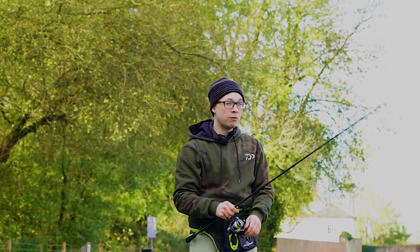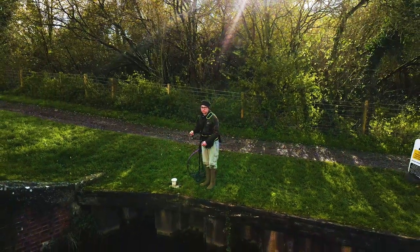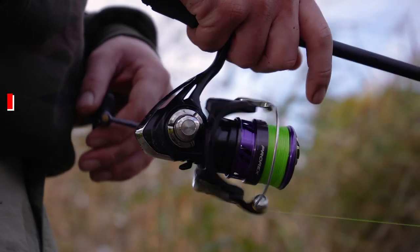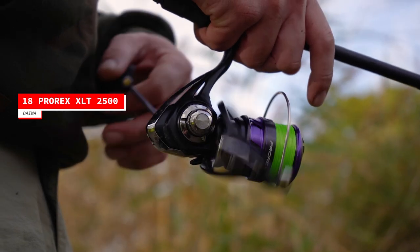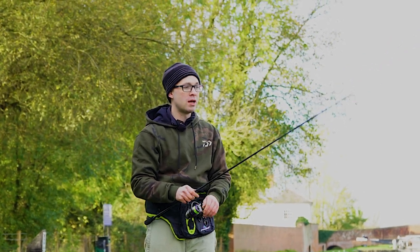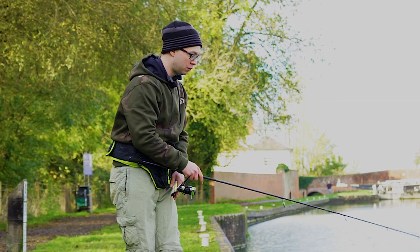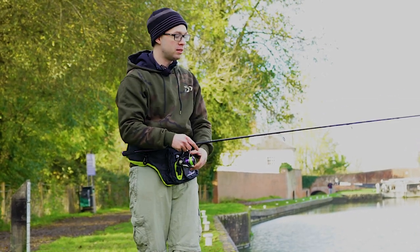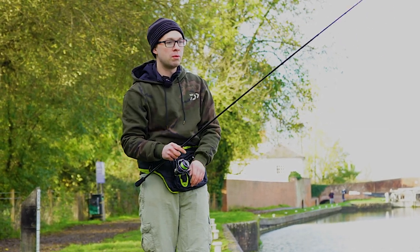I'm lure fishing today armed with all sorts of the new Daiwa Pro-Rex kit. Starting with the reel, this is the Pro-Rex LT 2500 and it's a lovely little lightweight reel, just what you need for perch fishing. That is loaded with J-Braid — a really fine 0.13mm diameter braid — which means it's really responsive and you'll pick up all the little shy bites that perch often give. You often find before they hit your lure properly they'll give you little tail nips as they're chasing it, especially in a shoal of small perch. So you need the braid to detect that. It's pointless having a fluorocarbon or mono mainline — you're just not going to feel the bites properly.